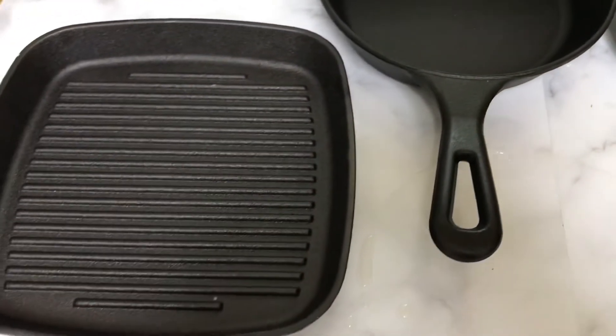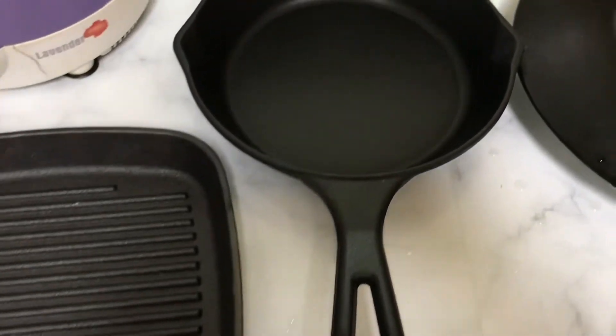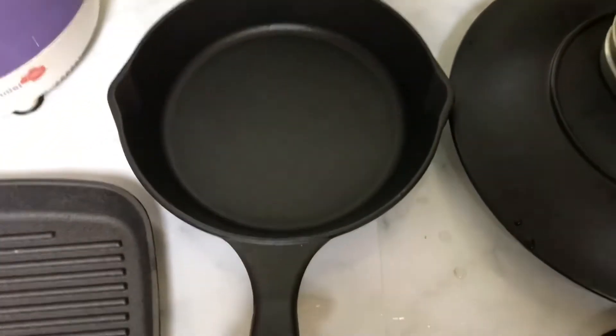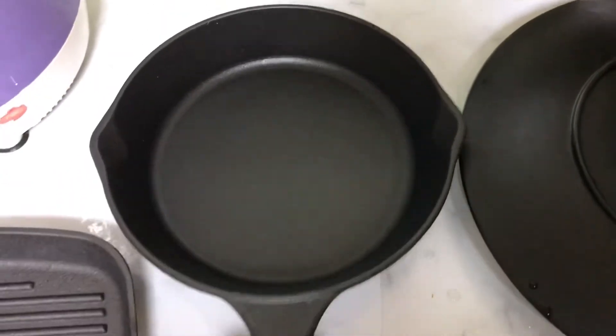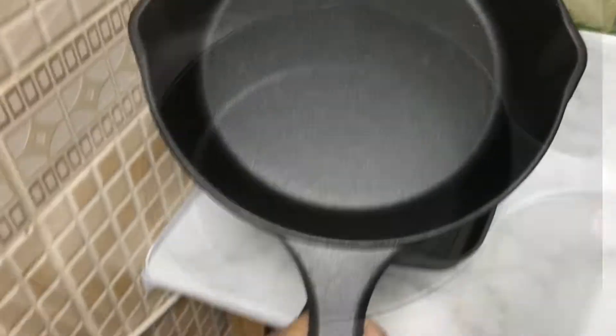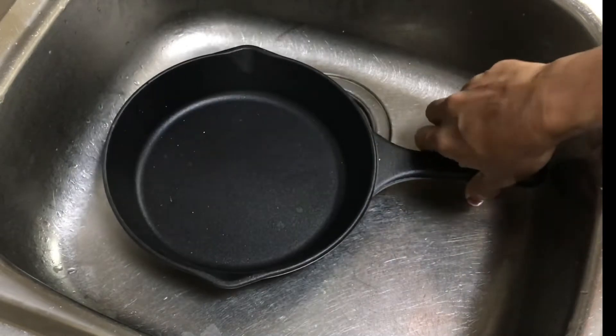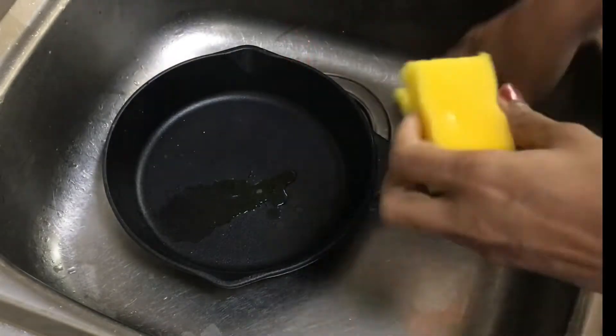I'm going to show you a little bit of cast iron pan. This is a pre-season cast iron pan. I'm going to show you 2 months of treatment. In pre-season,